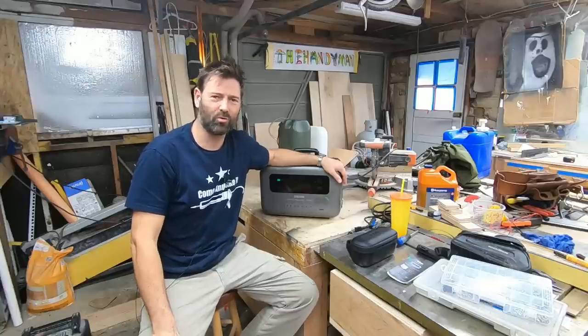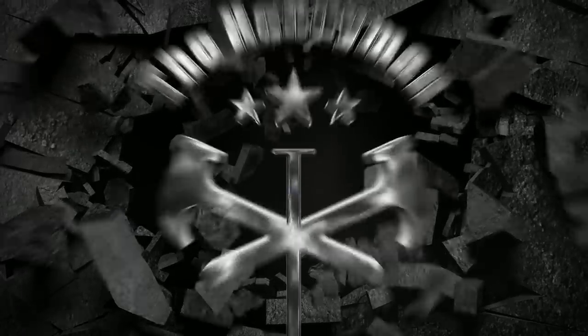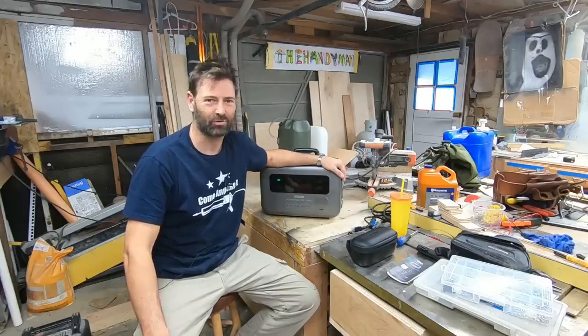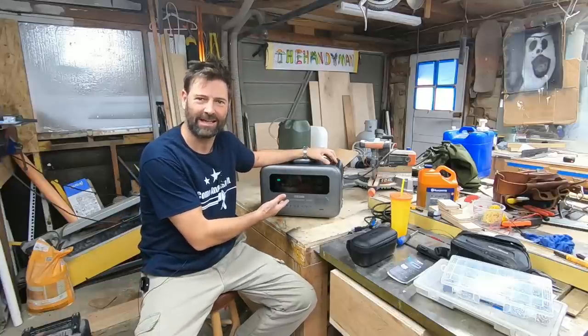Welcome back everybody. You're watching the number one home improvement YouTube channel in the entire world. Today we got something different for you. It's Thanksgiving and tomorrow's Black Friday, so every year I got to do a Black Friday video. This year it's a review on the Zender Super Bass Pro 2000.